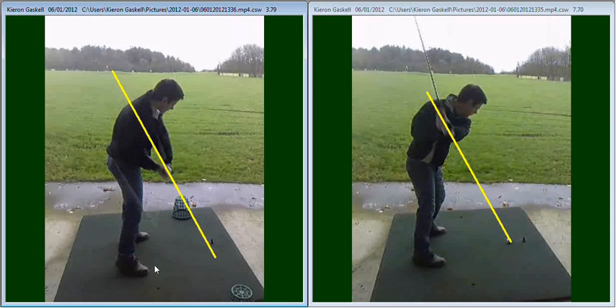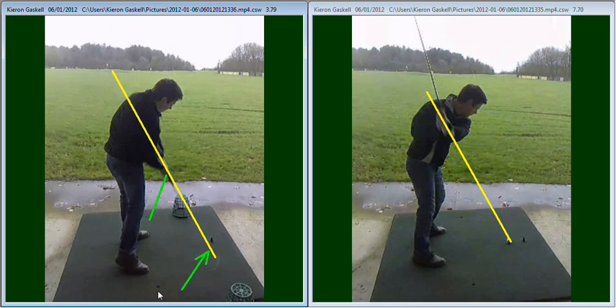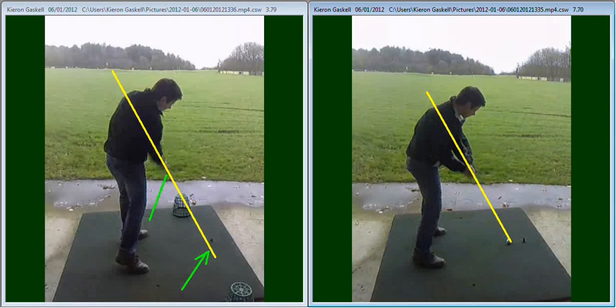As we now take you to impact, you can see now that the club is now behind your hands. The club is now behind your hands and then it's going to be delivered from an angle which is inside there, coming into the ball from a nice inside position. As we continue that swing down, you can see the club coming from a much better angle from inside that basket, whereas previously your club is outside of your hands and then working from outside the golf ball across to the left hand side.